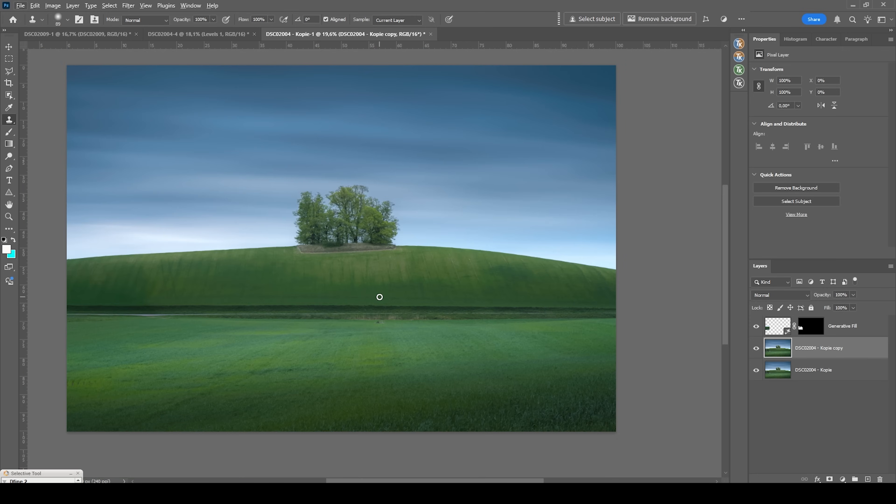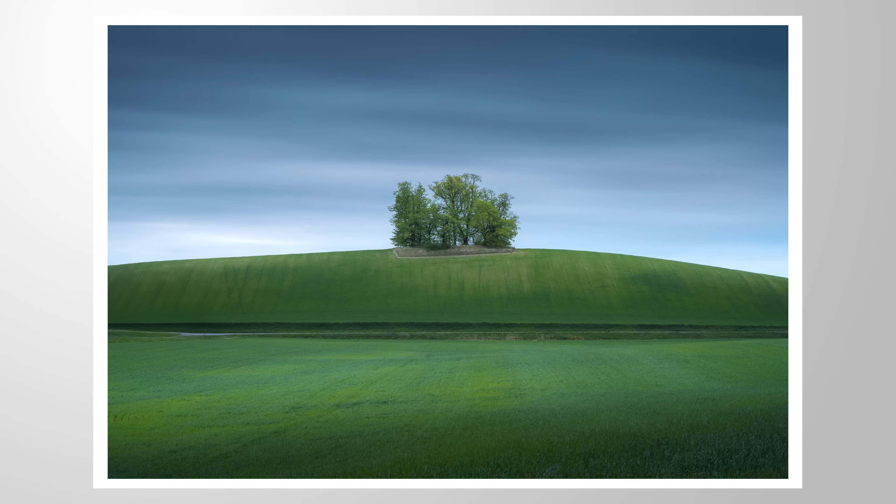And there we have the finished image. I hope this little masking tutorial was interesting. If you have questions or want to add anything, let me know in the comments, and thank you so much for watching.